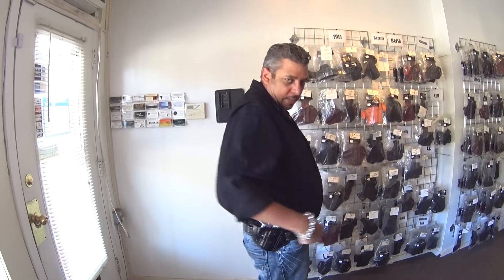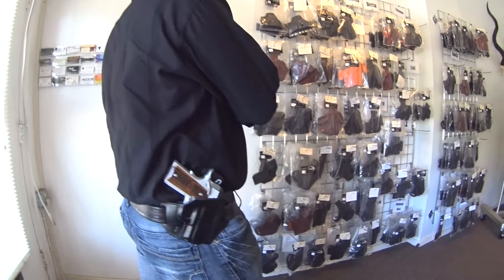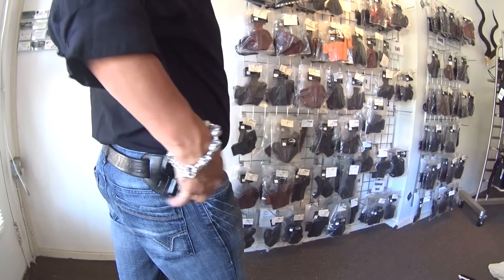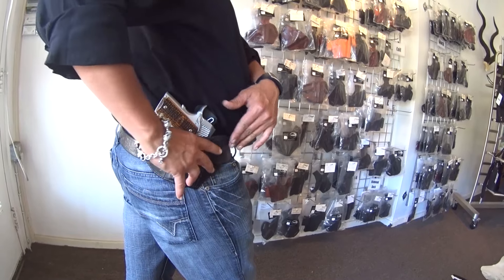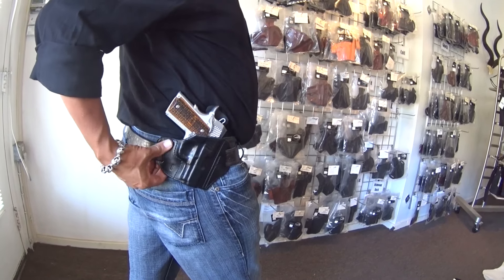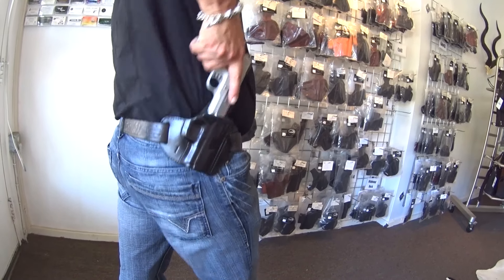Welcome back again. This is part 2 of this video with the outside the waistband holster using the Kimber Raptor, with me wearing the holster. You can see the holster is tilted at a 10-degree cant — it actually wraps around the body. It will form more to the body as you start to wear the holster and it breaks in. The draw is very well done.